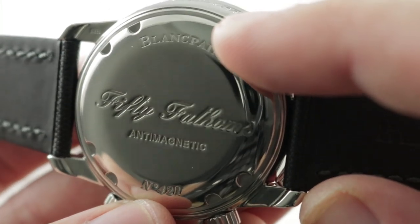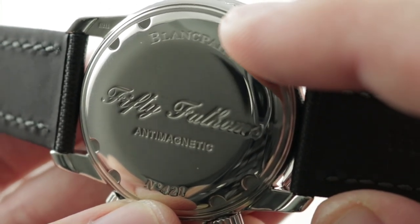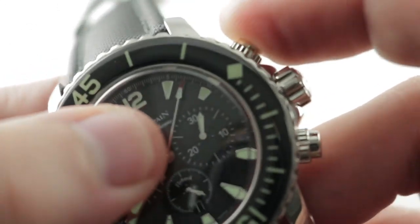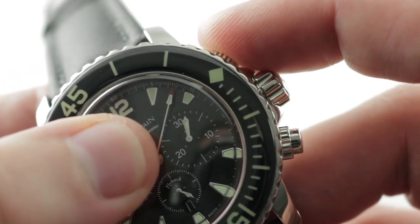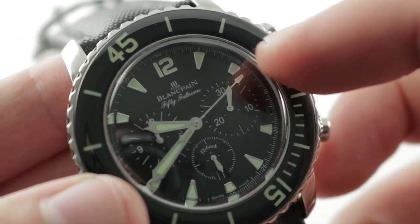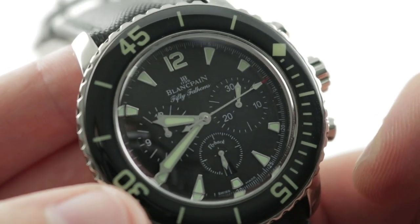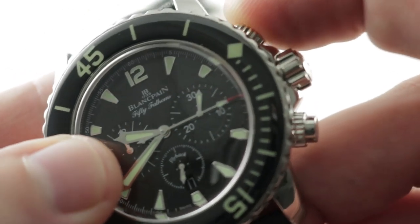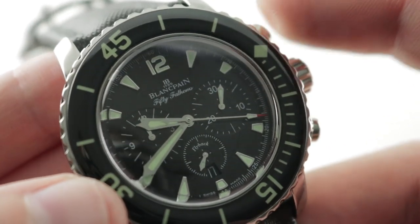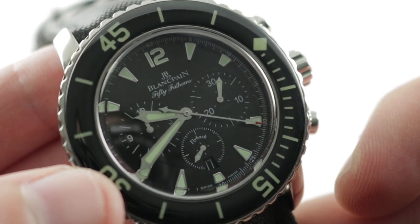It beats away at 21,600 vibrations per hour and has the flyback functionality. It also has a vertical clutch and column wheel system, so you can see with the vertical clutch there's never any stagger or jump to the seconds hand when you start it, and you can leave the chronograph engaged full-time with no hazard to the watch.